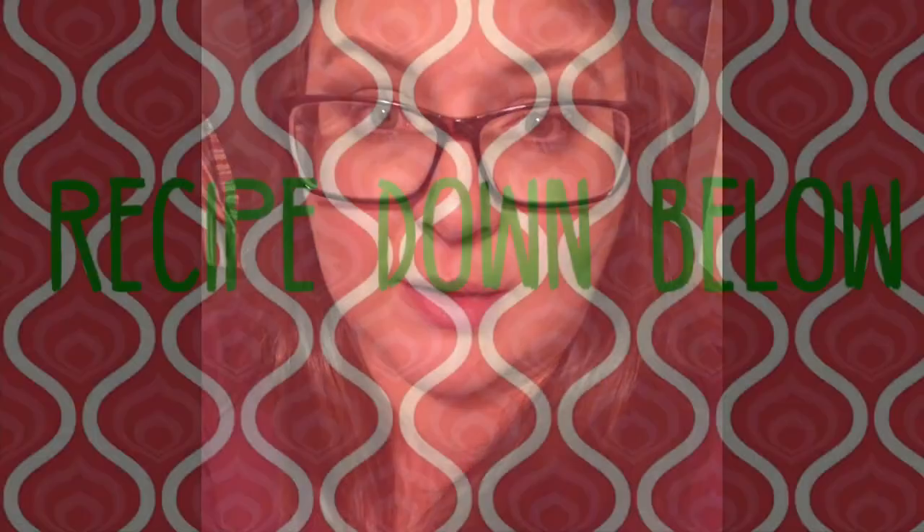Let me know in the comments down below: do you enjoy Chex Mix? Have you ever had it this way? I like all kinds I've ever made — traditional, a birthday cake version that's really good, and regular puppy chow. I hope you guys have a great day. Don't forget: not every day is good, but there is always something good in every day. I'll see you next time.